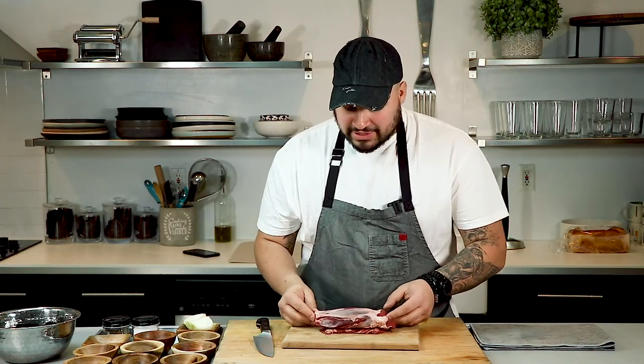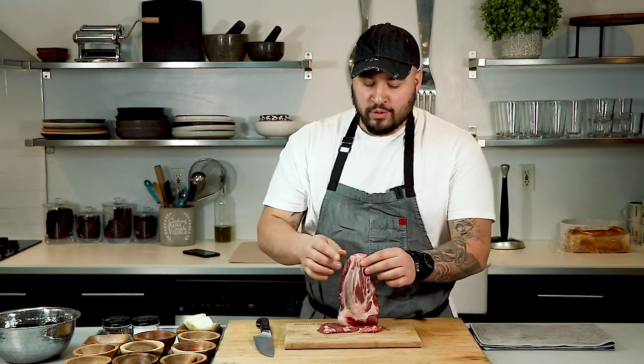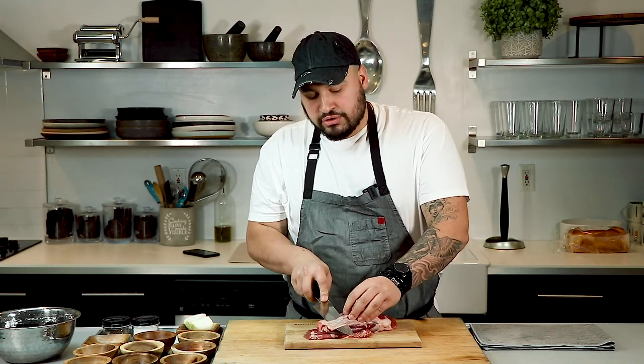First thing we're going to need to make this stew is a nice piece of shank — I have lamb shank here. Normally this stew is made with goat, but I like lamb; it's got a gamier taste, really nice. This stew originates from Jalisco and Tijuana. Normally when they make this stew it's made with tacos — you can do it two ways: tacos or just a consommé.